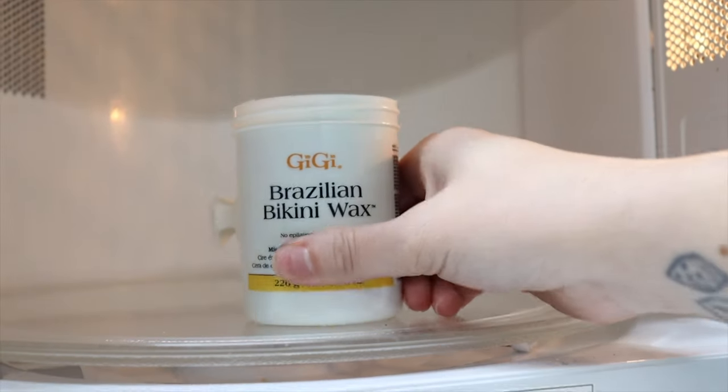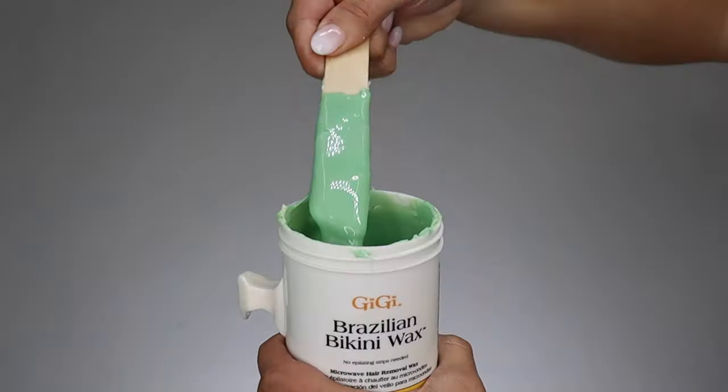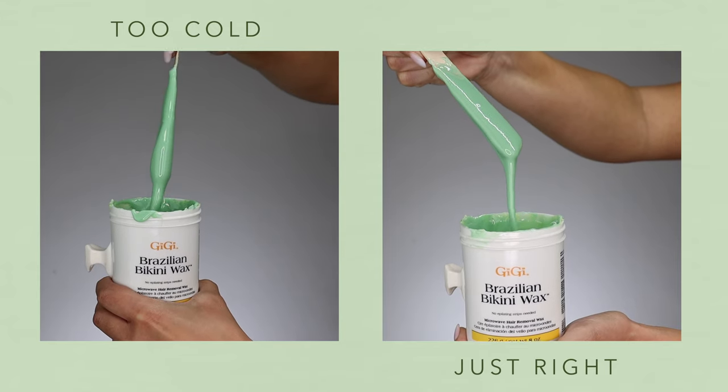Hi, my name is Kelsey with Gigi Spa, and today we're going to be showing you guys how to use their microwavable wax, which we're so excited to share — it's now going to be found in your local CVS. We're going to show you how to get the perfect consistency. We heated up the wax for a minute, but the consistency was still a little too thick, so we added 30 seconds to the microwave time, which made it the perfect consistency. Now we're going to show you how to wax with it.